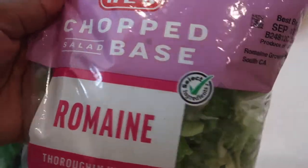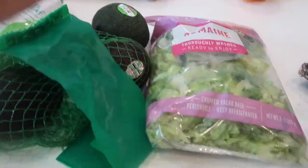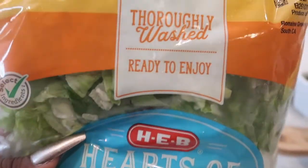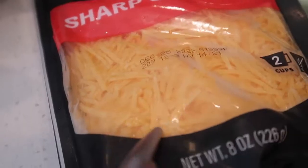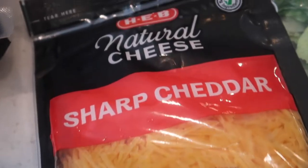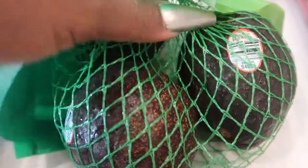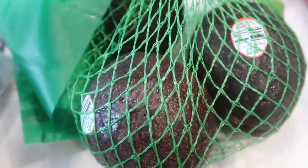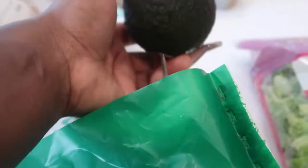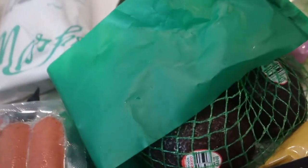I got some chopped romaine lettuce for tacos, and hearts of romaine for salads. Cheddar cheese — I like sharp cheddar because it has more flavor so you don't need to use a lot. Some avocados because I like to make avocado toast — a quick easy breakfast; throw an egg on there and you're good. Another avocado to make some guacamole dip to eat with pita chips.